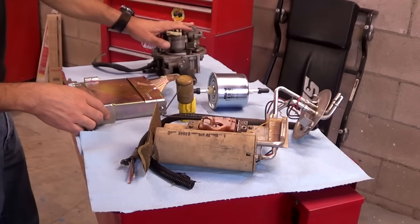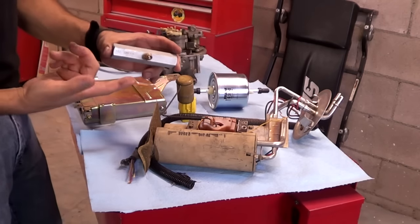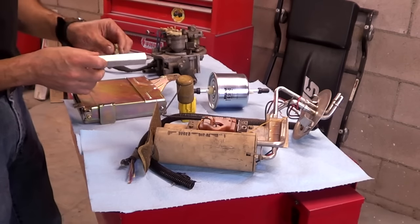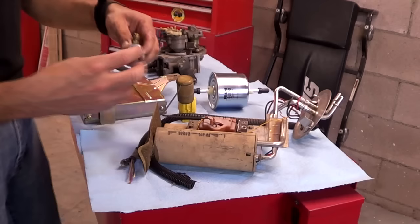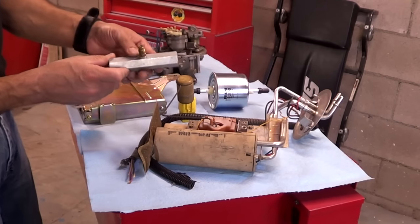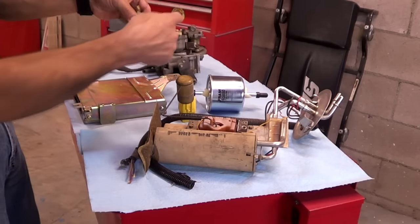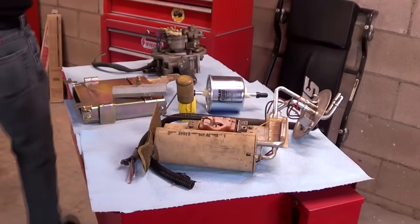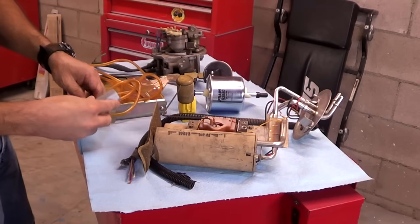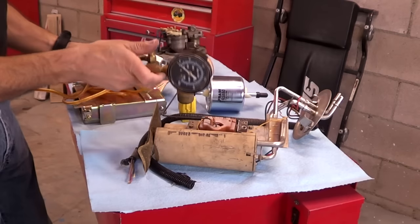Troubleshooting a fuel pressure issue with the throttle body unit is slightly different. On a General Motors vehicle there is this adapter — this one is made by MacTools, but many other companies make it. There is really no test port as such. What you do is remove the fuel filter. On a General Motors, the fuel filter just threads on on both sides, so you disconnect it and remove the filter. You thread this adapter in place of the filter, and once it's in place with the supply line going straight through, you connect your fuel pressure gauge to the adapter. That's how you test fuel pressure on a General Motors.